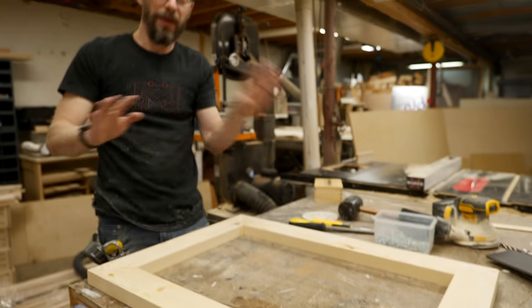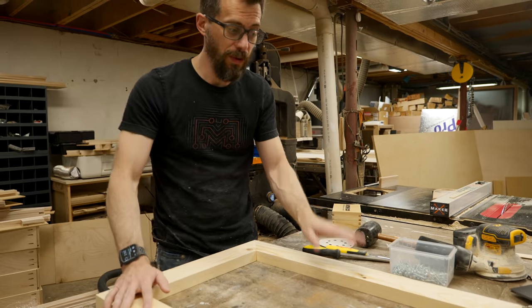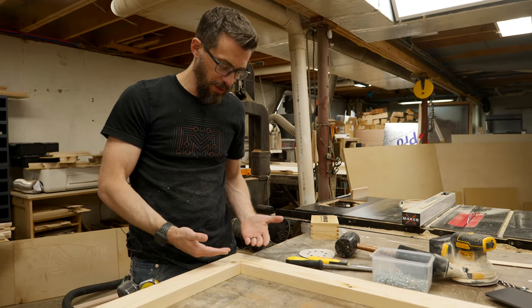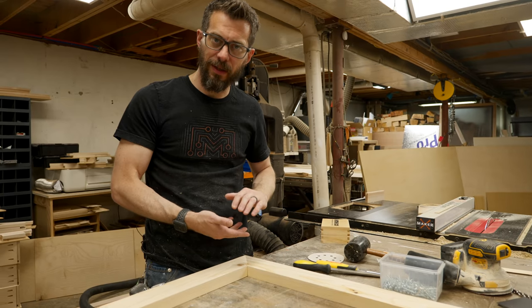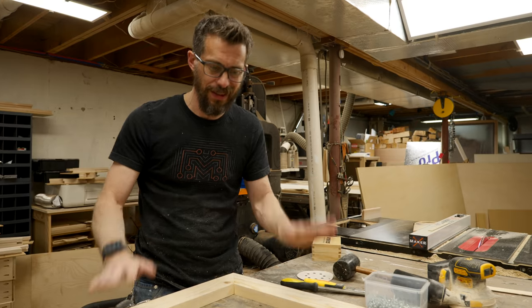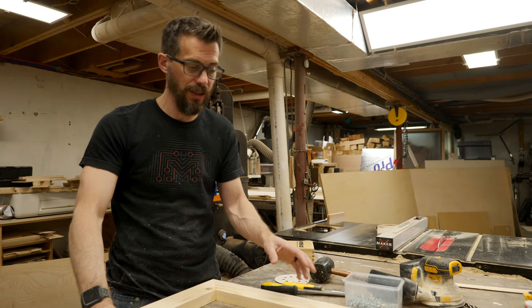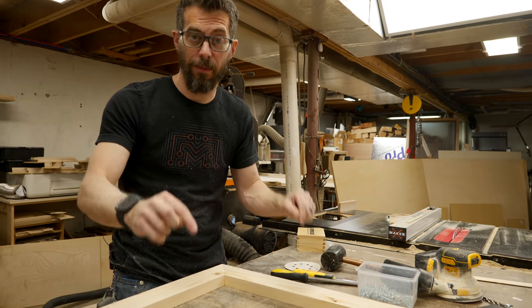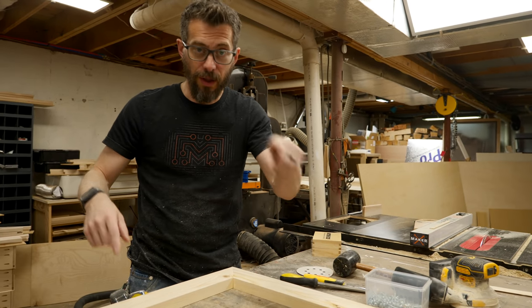This is the most basic picture frame you could possibly make. We do have another video where I made a walnut picture frame with a really interesting mitered half-lap thing — if you want to see how to make a legit picture frame, go check that one out. That's not exactly the point of this particular project. I just need something that can hold the puzzle mechanism that's going to go on the backside of this. Let me get this thing glued up and I'll show you what I'm talking about.